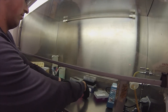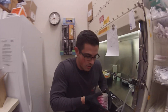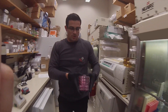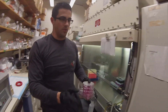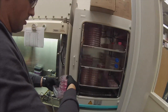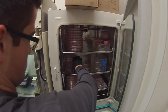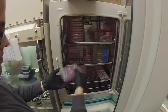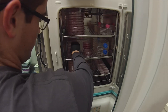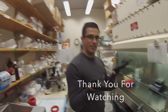After that, we just walk these over to our incubator, right there. And there you have it — how to split cells.